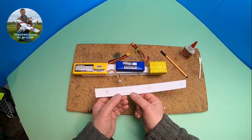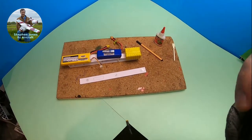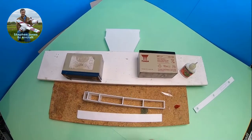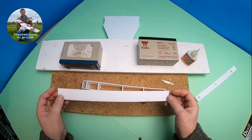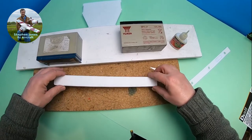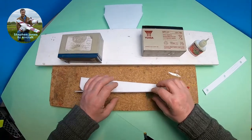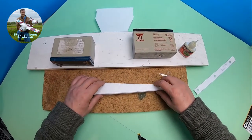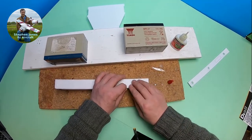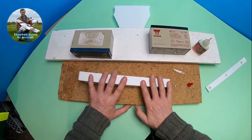I'll cut out and make a trap door so I can get to the receiver. So while the foam piece on the top of the wing is dry, I'm going to glue the bottom part of the fuselage on. I'll put some glue along that section there, level it up, and leave that to dry.